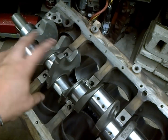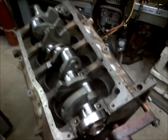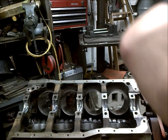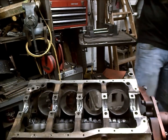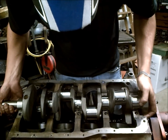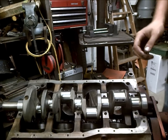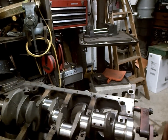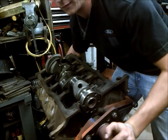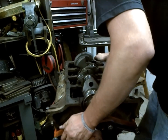I'm going to pull this crank out, lube up these journals, and then go ahead and get this crank installed as well as this rear main seal. We'll go ahead and get the crank set up here and prepare to get it installed. Now we're going to look at getting this rear main seal installed.